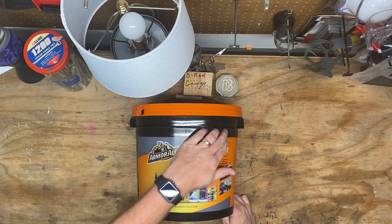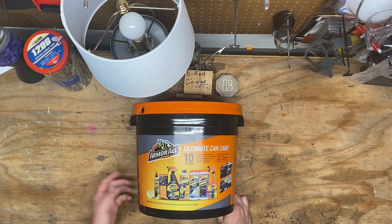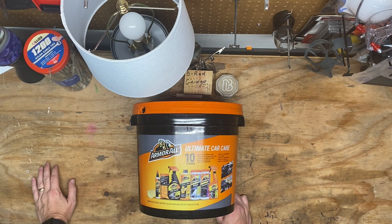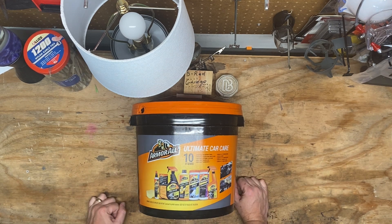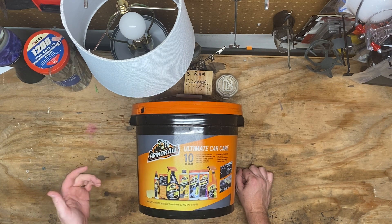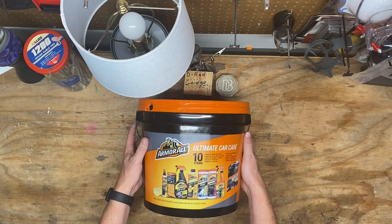Now I know Armor All's not the big name it probably used to be, but I remember it from being a kid — my old man always used it. For $15, there's no way I'm getting six products even at $3 a pop, that's $18. So even if it's just for the Jeep or something I'm working on where maybe I don't need the nicest stuff — because I love my Chemical Guys pack — long story short, I thought maybe we'd crack this thing open, take a look at it, use it a little bit, see what it comes out like.